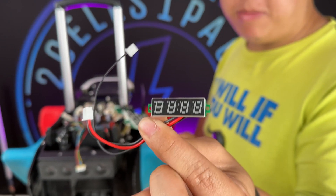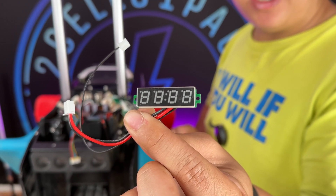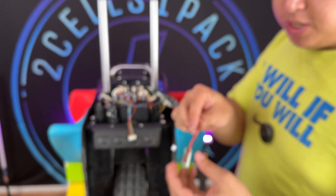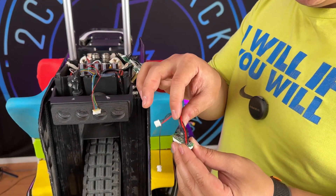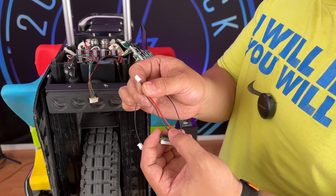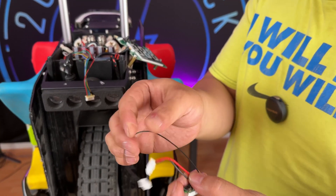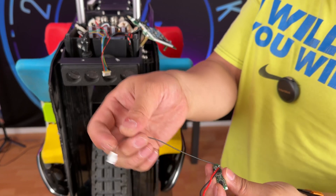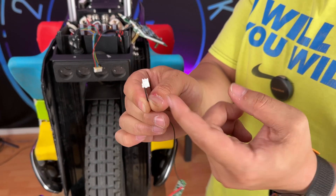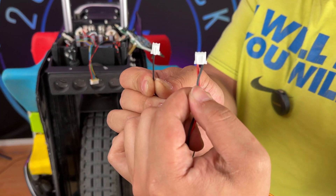They come in a couple of different colors depending on your preference — red, blue, green, and white. A lot of them come with the cables pre-attached. What you need to do is attach the power, which is the black and the red, to a white 3-pin JST connector, and then this last wire is the signal wire. Connect the signal wire to a 2-pin connector at the correct slot, as seen here.